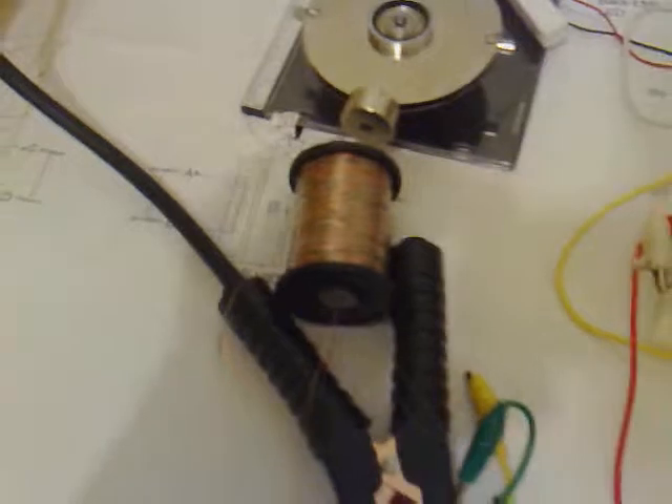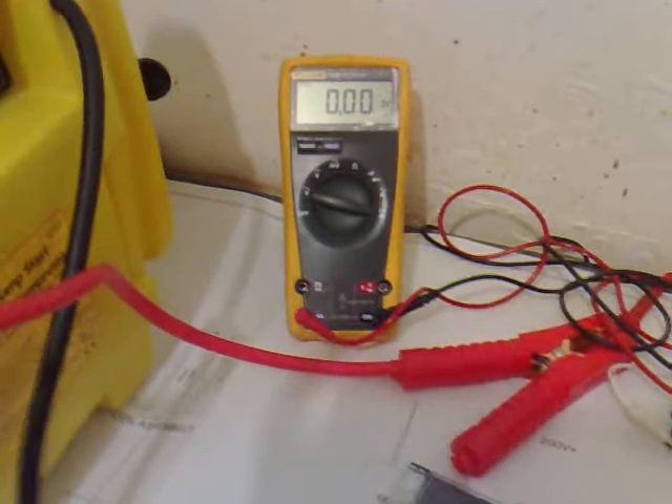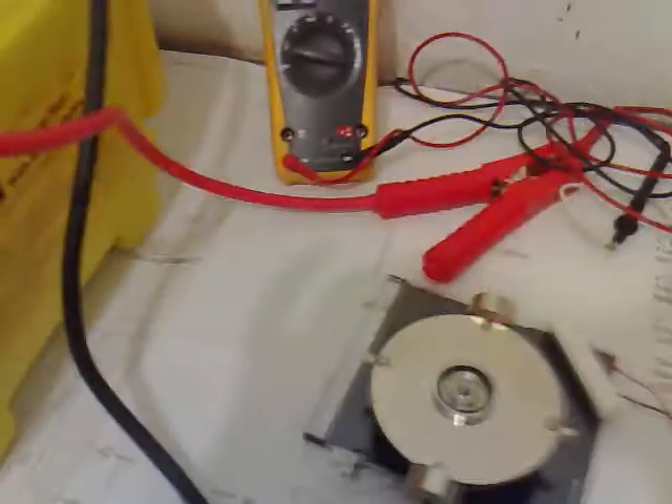I've got a new reed switch, one off an alarm system. I've got my secondary coil hooked up through this ammeter and onto just that LED to have a load. Now that ammeter's hooked up to the primary coil so we can see what the in and out is.